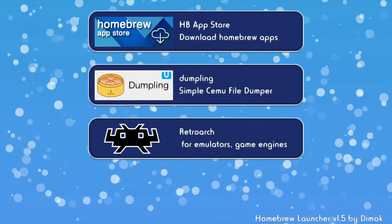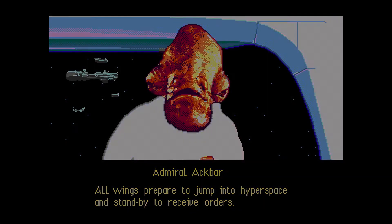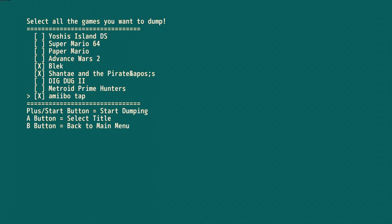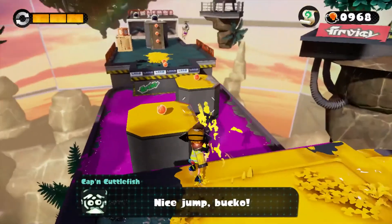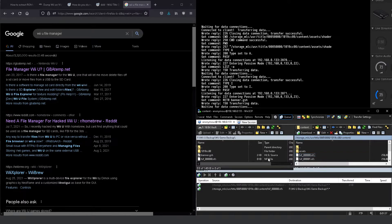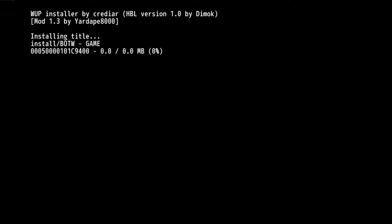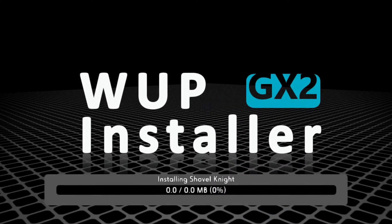Now that your Wii U can run Homebrew, you can use it for whatever you'd like. I was able to run RetroArch and play some classic games that would never come out nowadays, while also using some of the utilities to back up my games and installing my disk backups to the system. I will go into more details about backing up your Wii U titles in another video, but please do note that at the time of recording you are limited on what you can do with Wii U Homebrew in terms of installing applications to the system. For example, I had issues with re-installing eShop games that I backed up with Dumpling. However, that might change as time goes on, so please check back in with the relevant Wii U Homebrew forums to keep up to date with the latest Wii U Homebrew news.